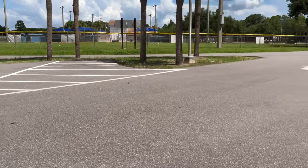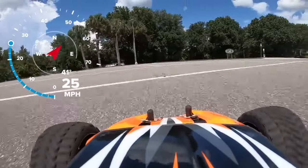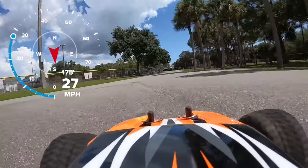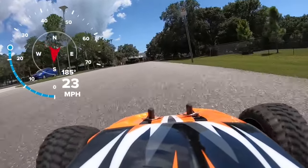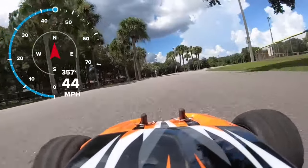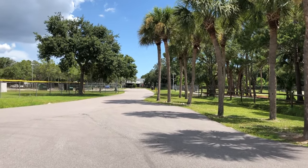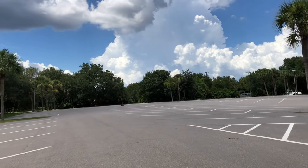Whoo, that's a good jump! I'm just going to get a better speed run here. Oh man, that thing got super strong.